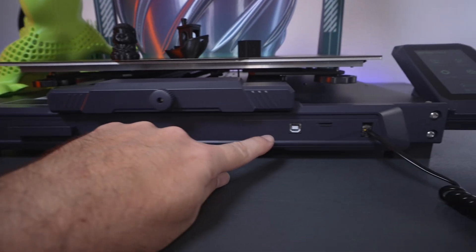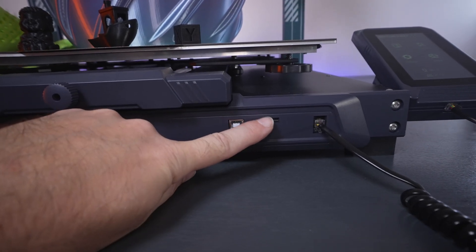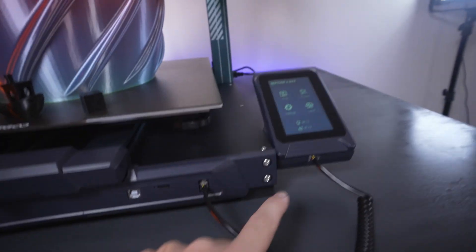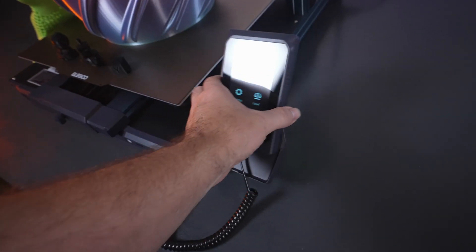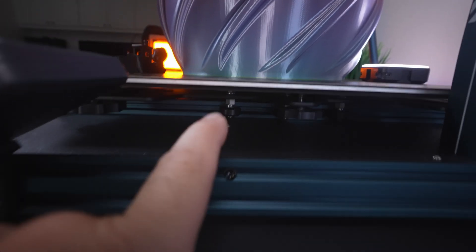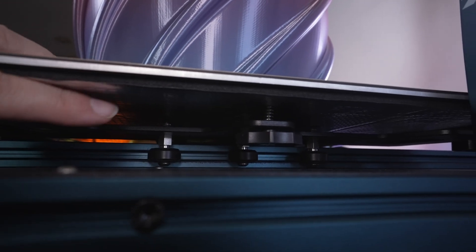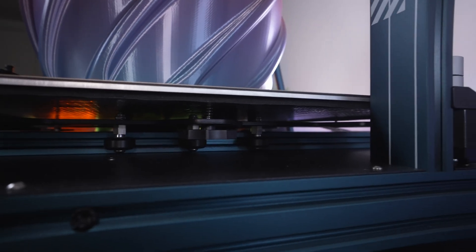Up front we have a USB connection to your computer, a micro SD card slot that goes in upside down, and the connector for the screen that mounts on the right side. You can pull the screen off and use it — it is magnetic on the back, which is quite useful. Underneath you can see the heated platform, which is aluminum, insulated on the bottom, with three rollers on each side that are adjustable.